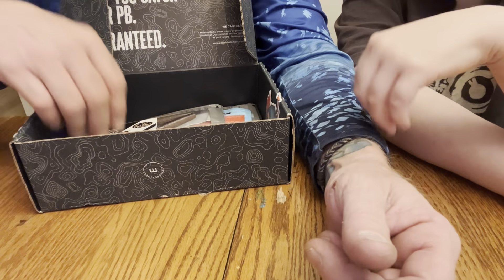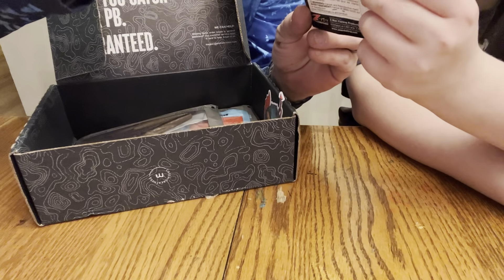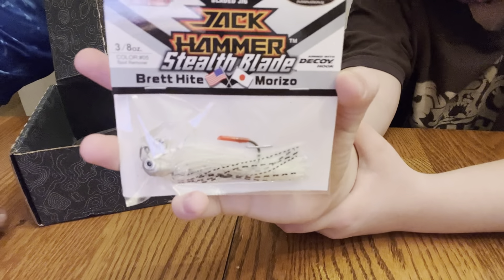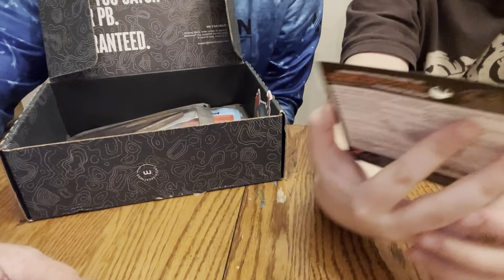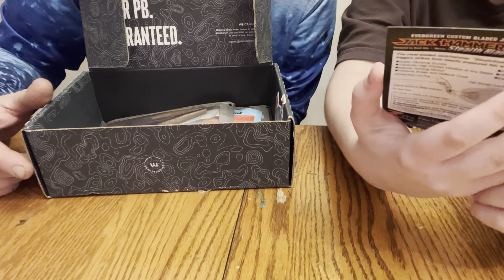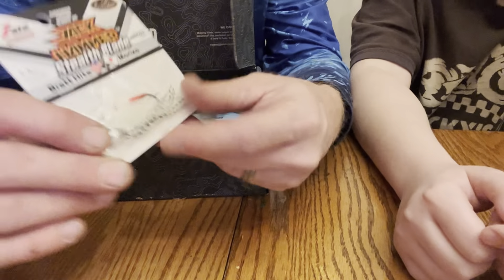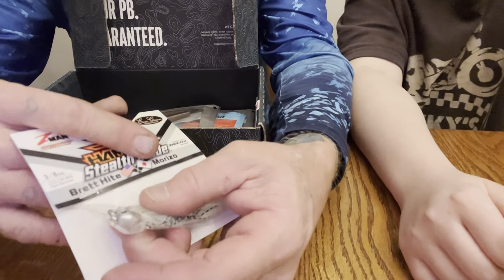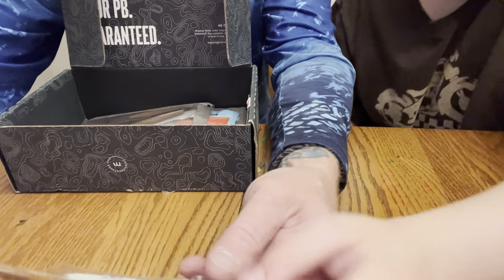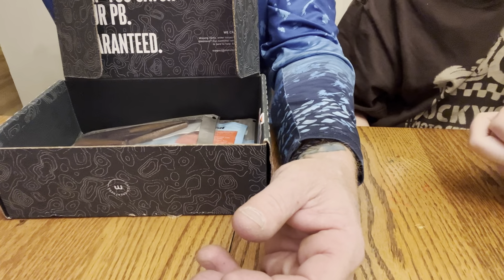Next up it is a Jackhammer Stealth Blade. You guys know how good the Jackhammer stuff is — this stealth blade though, can't wait to try it out. It is hashtag zero-five, it's an Evergreen custom color, and it's a bladed jig. It's got a see-through polycarbonate blade on the front of it — you can see right through it, unlike a regular metal blade.